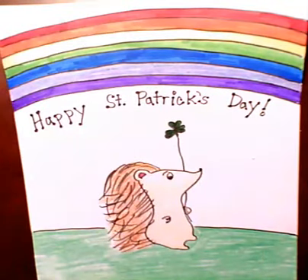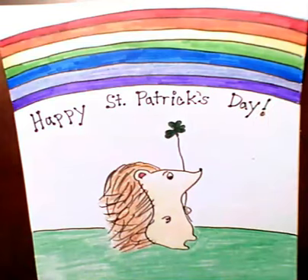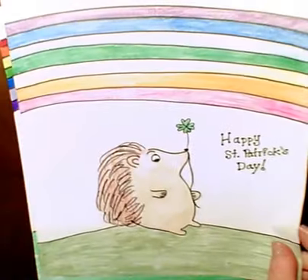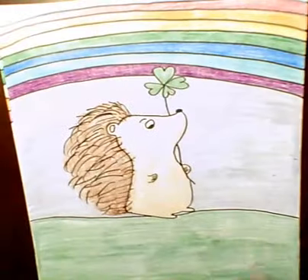Thank you so much, have fun with this. And remember, if you want to make your hedgehog just a little bit bigger, or a little bit taller, bushier hair — it's your hedgehog, and you have fun. Bye, guys.